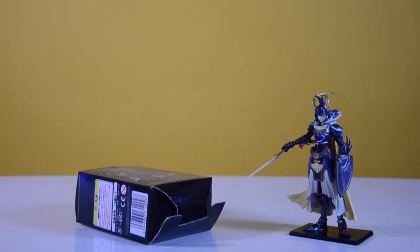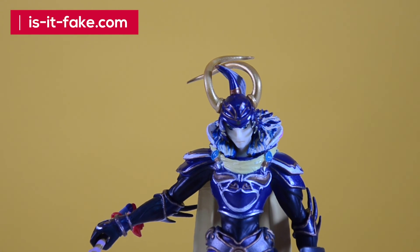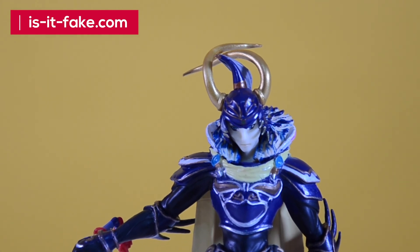Be more aware about fake anime figures from our blog, isitfake.com. And don't forget to subscribe to our channel for the next episode.